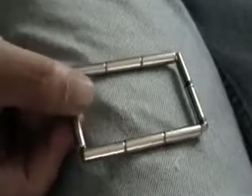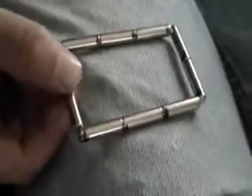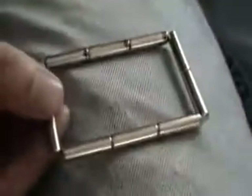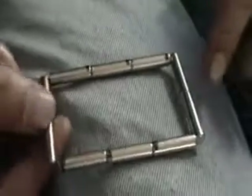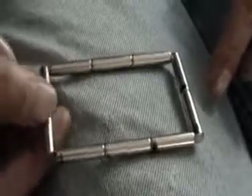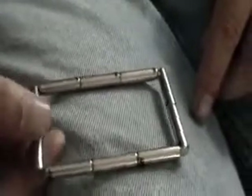As you can see, I'm turning this, and what it's doing is sympathetically turning the others. Even the sand is turning in. So I thought that was pretty neat — pretty cool and kosher.